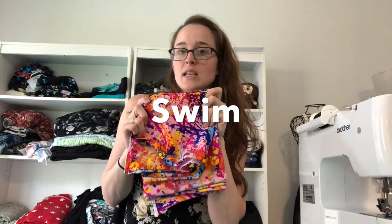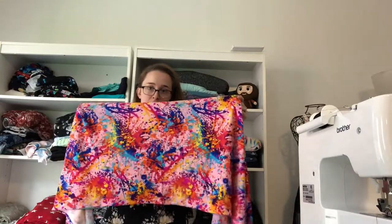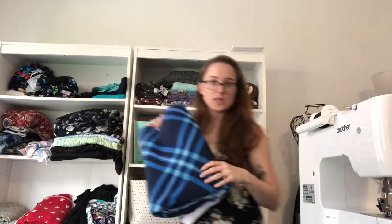This is swim fabric — you can use it to make swimsuits. It should generally be lined so it's not see-through when wet, though with a dark enough fabric you might get away without lining. It's usually nylon spandex and has great recovery — you can stretch it and it bounces right back, which is why it stays on in water. You can also make leggings, dresses, and tank tops out of it. I love making leggings or dresses from swim fabric to wear in summer because it keeps me cool.